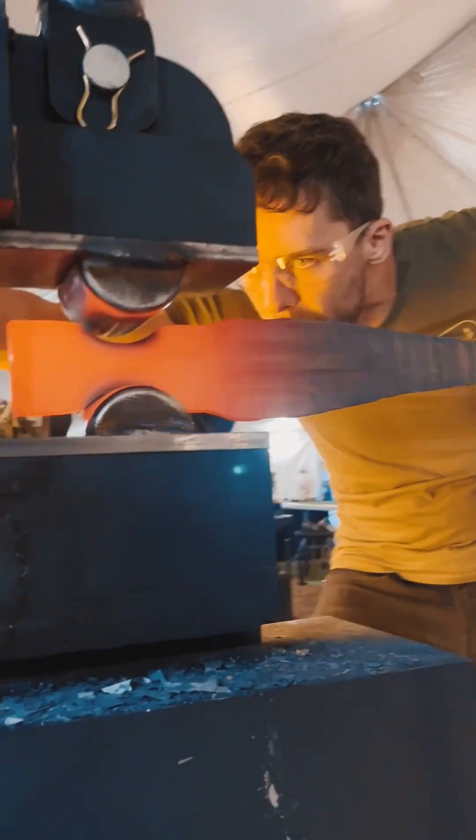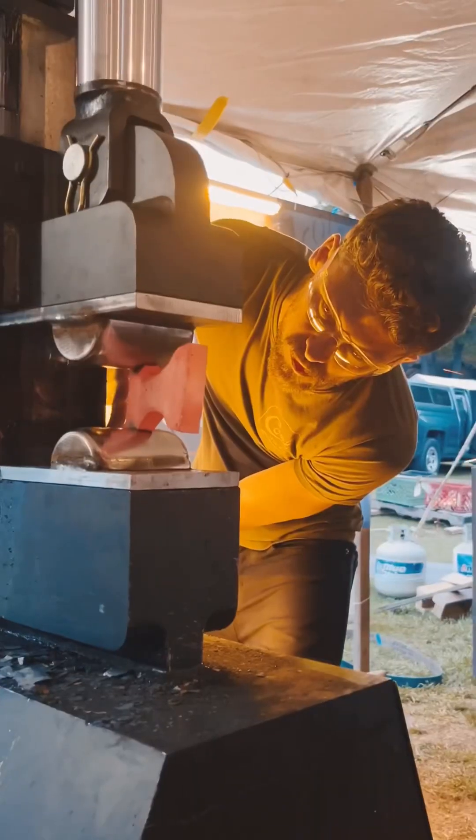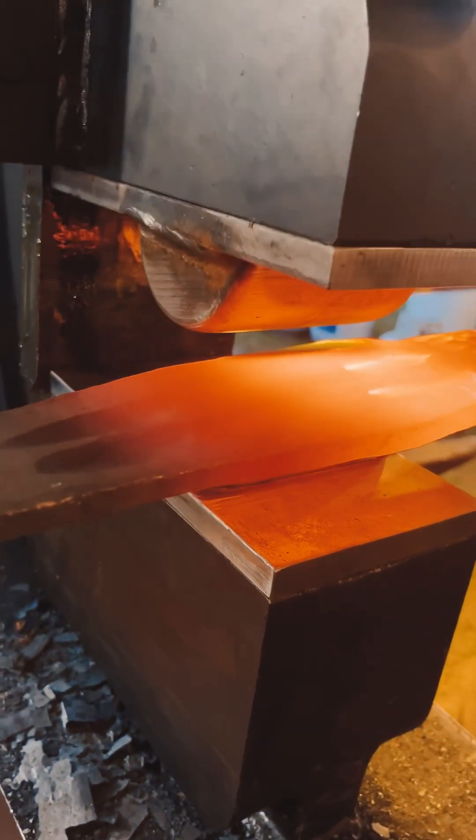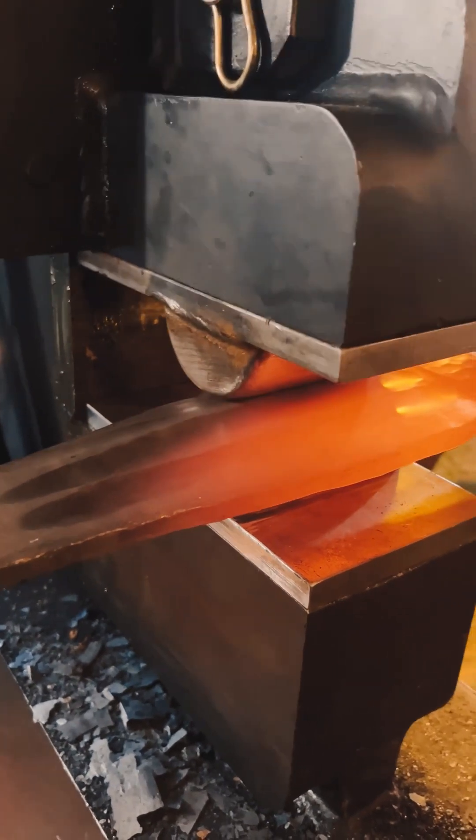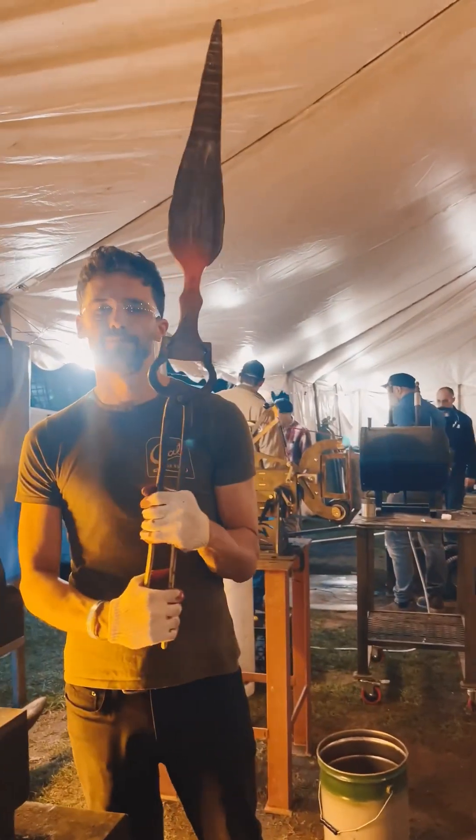After getting a good start on the blade, I then move on to the handle. A couple light squishes and I've immediately got a nice ergonomic grip established. I then move on to the blade bevels, where I'm slowly and carefully working in either side of this double-edged blade.